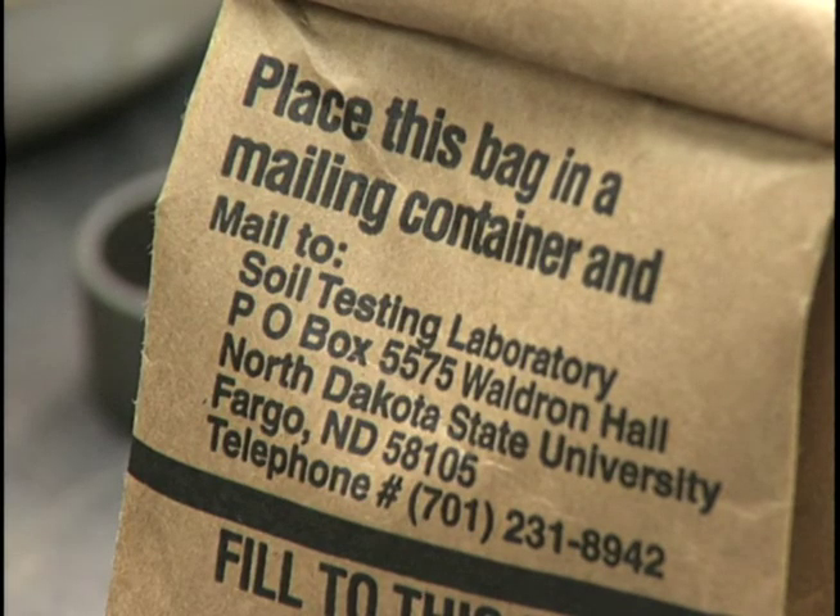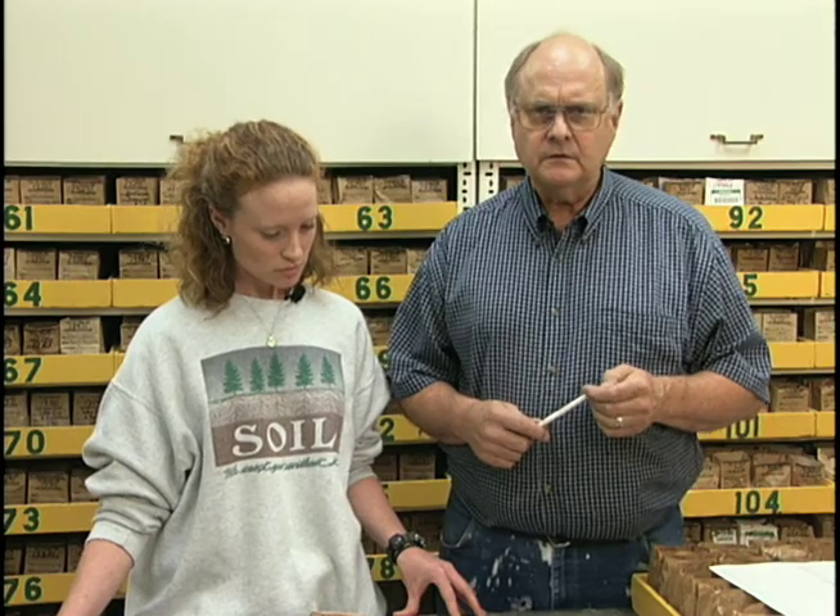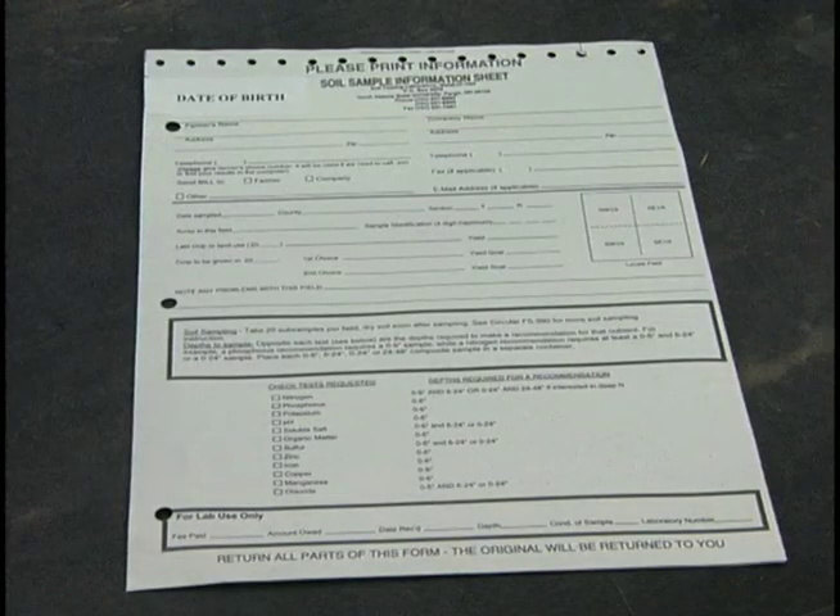In addition to the nutrient information, we'll ask if there are any particular problems with your garden — like one area that doesn't do well — so we can get all the information we can, including whether it's in a shady area or a poorly drained area. All of this would have a bearing on some problems you might be having in your lawn and garden. If a sample was taken from a spot that was particularly wet, you should note that the area doesn't drain well.